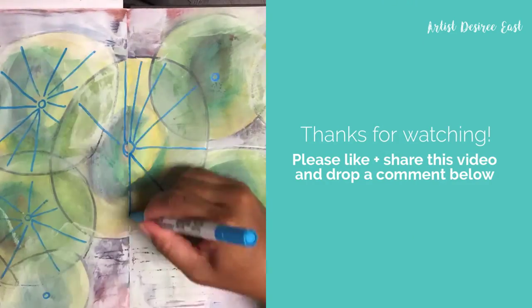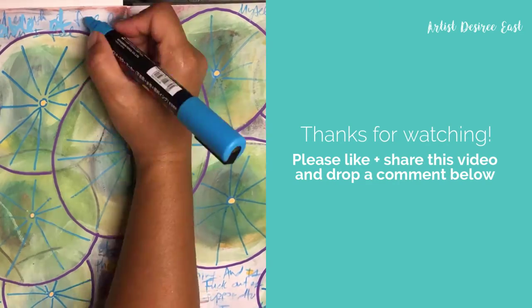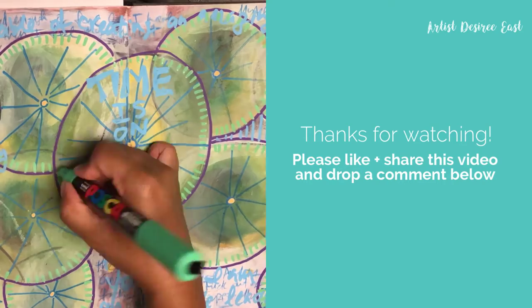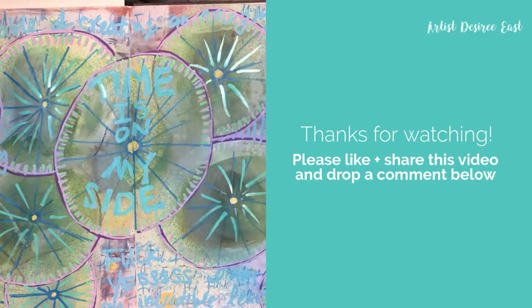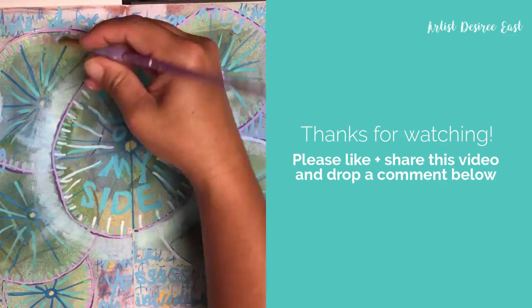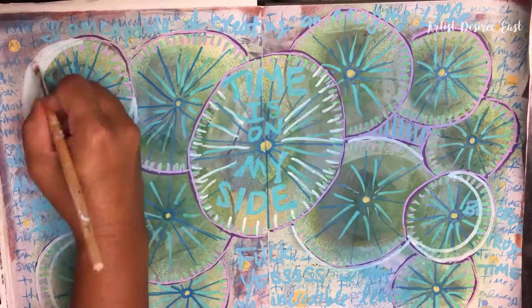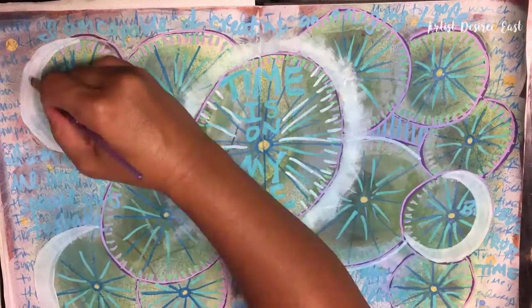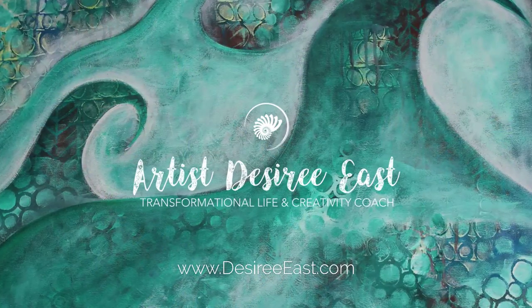Thanks so much for joining me today. I've put a few resources in the description below, so be sure to check those out. If you enjoyed this video, please click the like button. And if you have something to share, I'd love to hear from you in the comments below. Be sure to subscribe to my channel and click that little bell to get notifications of the next video so that you have more creative goodness coming your way. See you on the flip side.